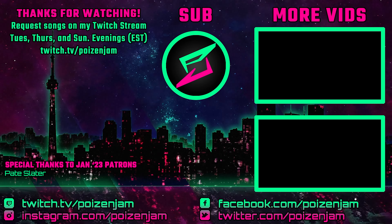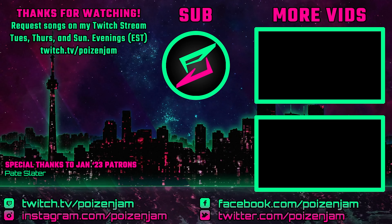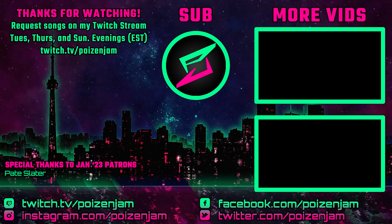It's SpongeBob. If you enjoyed the video, please click like and subscribe. And if you'd like to make a song request, please visit twitch.tv/poizenjam. Cheers!